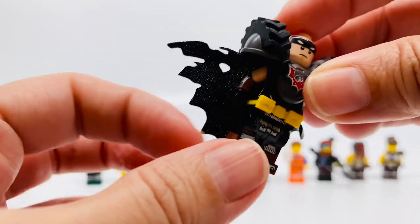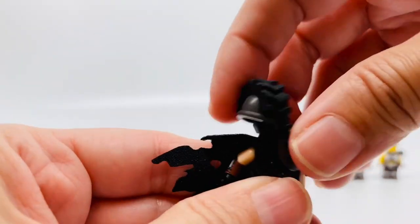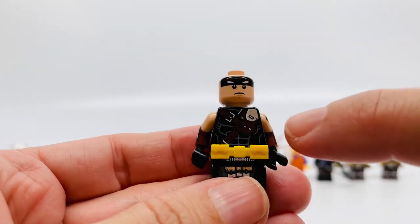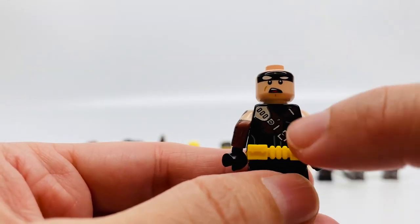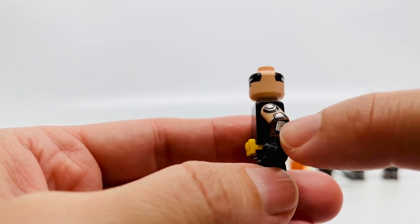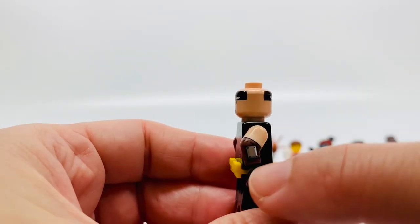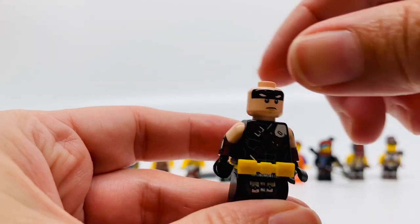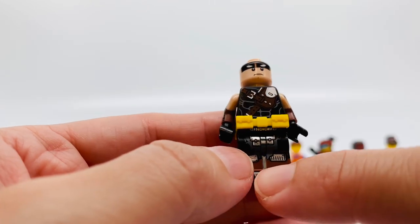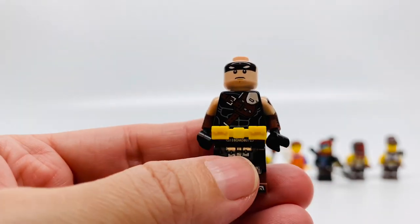His torso came off — let's see. There's the cape. His torso is black with some brown belts on it; in the back, black with brown belts. He has side printing on his arms, like metal plates, with a cuff and a black glove on one side and a brown cuff with metal plate and black gloves on the other. He has a yellow utility belt, black pants with some silver on it, and brown boots with silver. The back is black and brown. Very awesome.